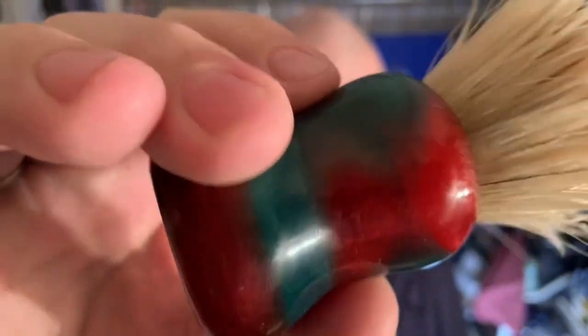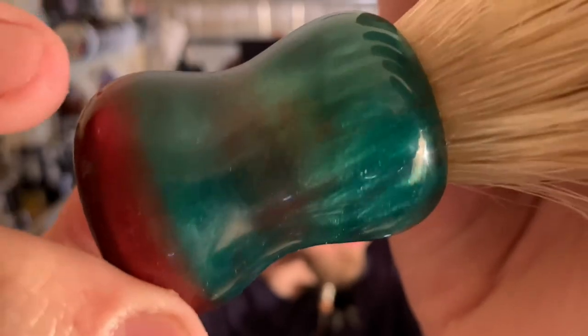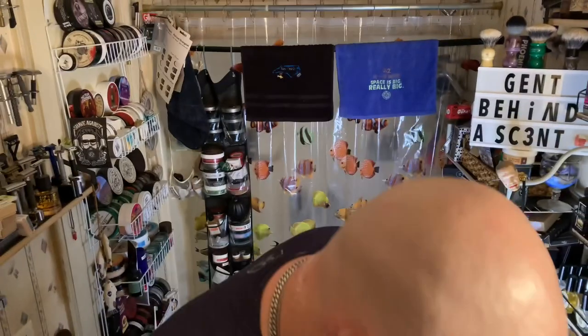I really like this pour. This camera doesn't do it justice, but there we go.